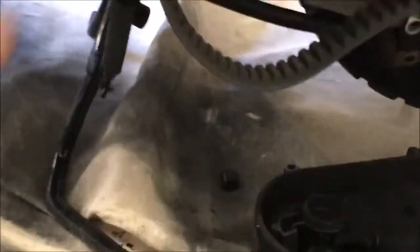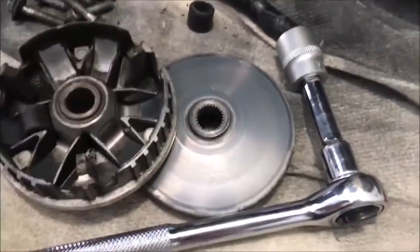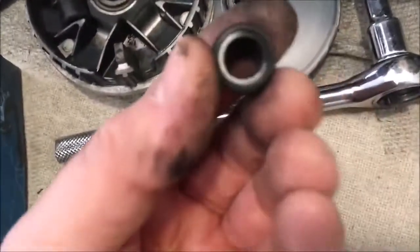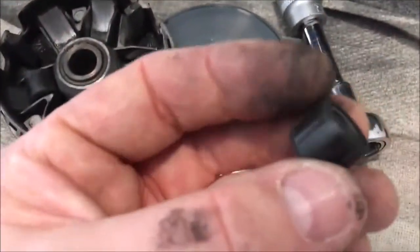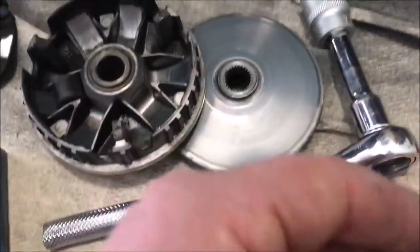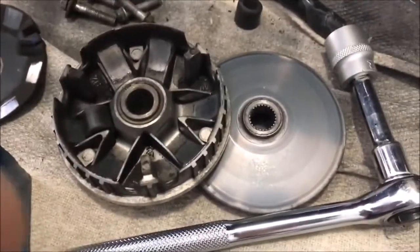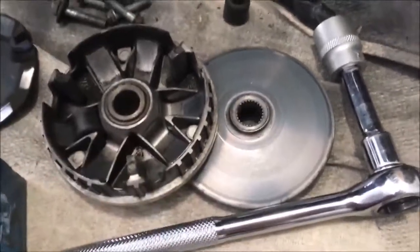And what we've actually got here — so we're going to have a look at these and see: not in bad condition. But we're going to replace them with sliders, which are different because they supposedly give a faster takeoff, which would be good. Roller's in reasonable shape — a little bit flat in places, but not bad.